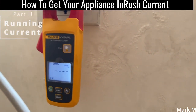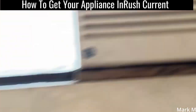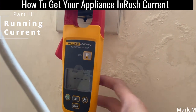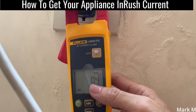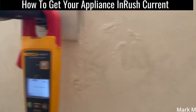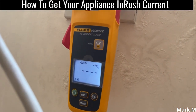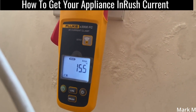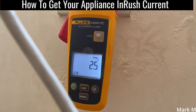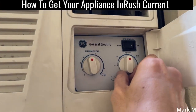Let's get the inrush current of the air conditioner. In fan mode, nothing happens — we check its current and it's just 0.4 amps. Switching from fan to low cool gives an inrush of 15.5 amps, but the regular running amps are just 2.6 to 2.5 amps.